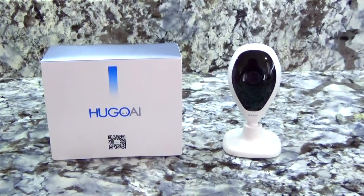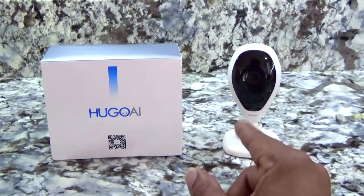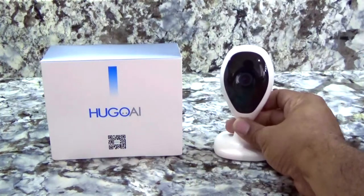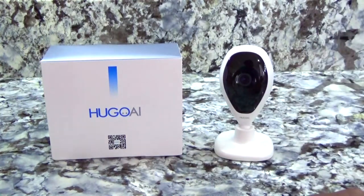Hey, what's going on guys, Average Tech Guy here, and today we're going to be looking at the Hugo I security camera 1080p. This is for your home, so let's jump into it, check it out, and get it set up.